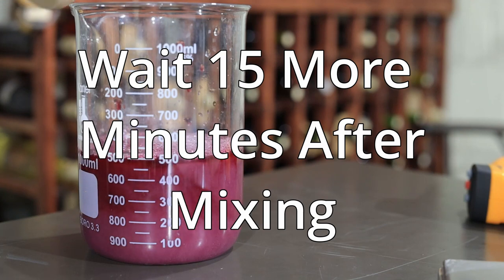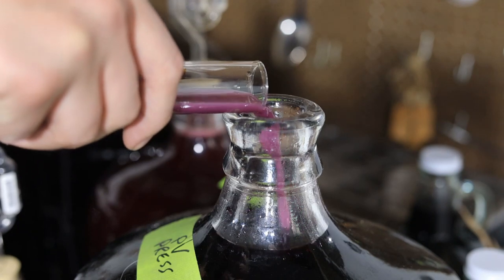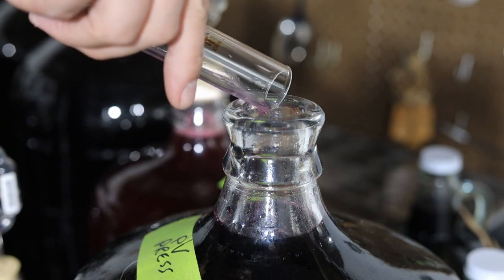Then I'll take some of the wine I'm going to add the starter to and add that to the starter. This helps everything acclimate. Even if you didn't have any unsulfited juice, you'd still want to do this step of adding a little bit of wine to your starter. Now we can go ahead and add our starter to the wines. That generally helps malolactic fermentation get off the ground.